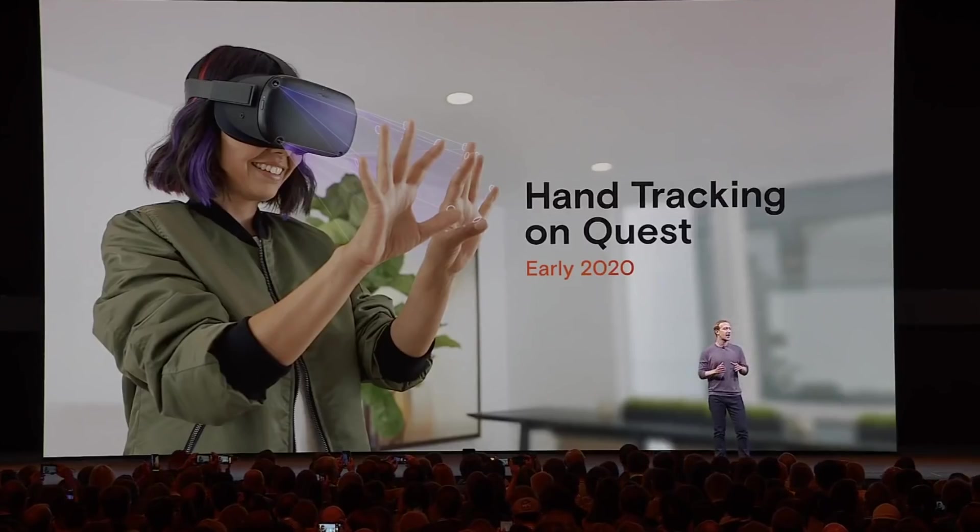And even if you've spent a lot of time in VR and you've spent a lot of time with touch controllers, I think that the first time you get a chance to experience this and you just wiggle your fingers and you see that full range of motion in your hands, it takes the experience to a whole new level.